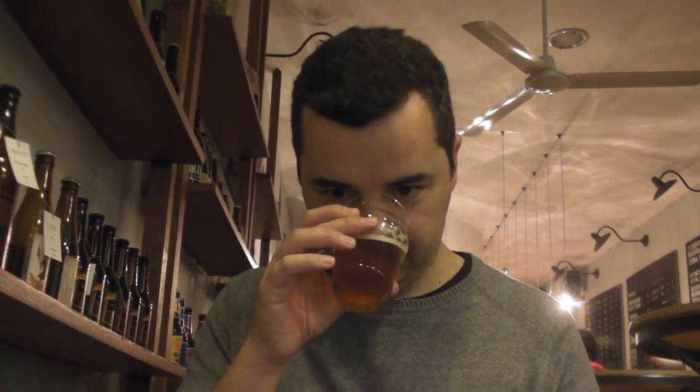Light copper, dark gold, with a slightly off-white head. Let's get the smell — this is as hoppy as it should be for an American pale ale. You get a little bit of caramel and mainly stone fruit, grapefruity notes.